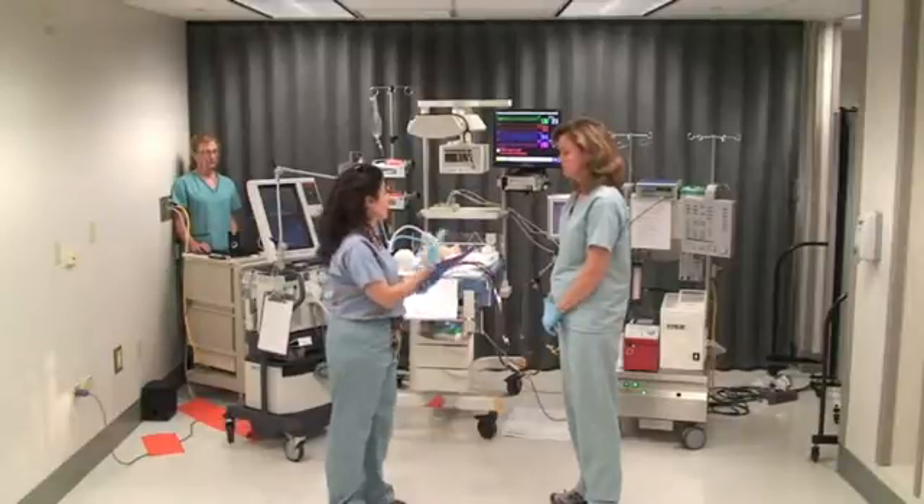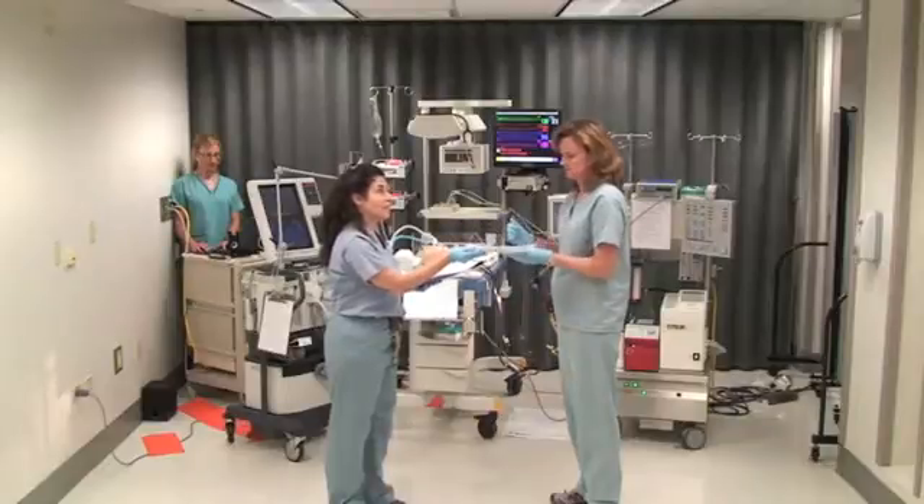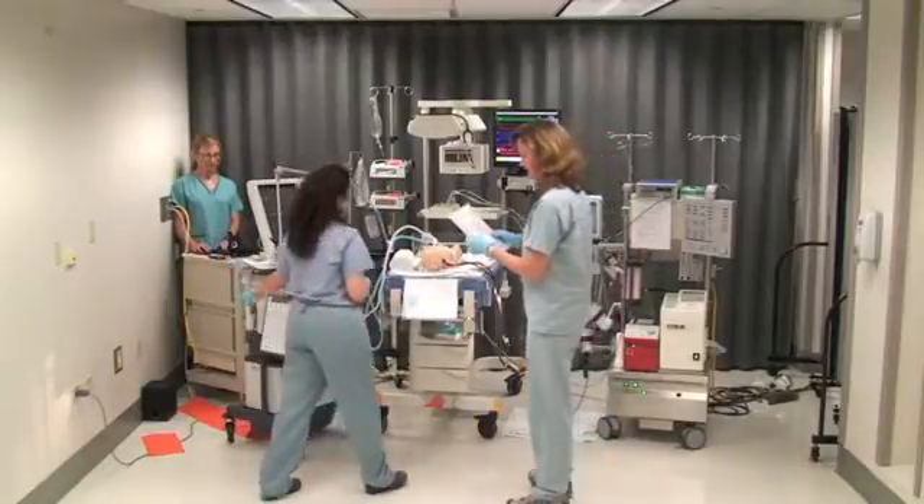I'm actually going to stay in this scenario to be available as your nurse, and you also have a set of labs that just came back. Take a look at these labs since I just got in here.